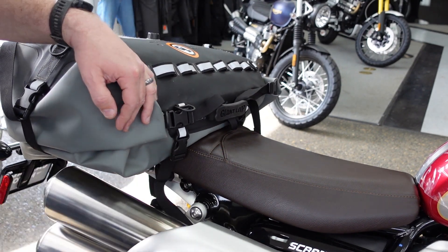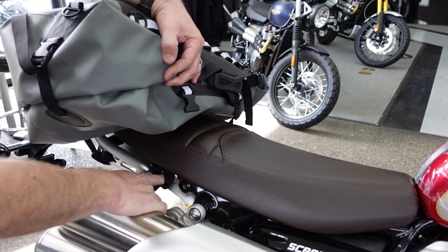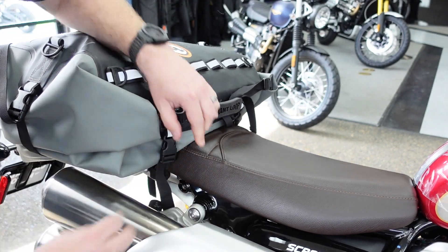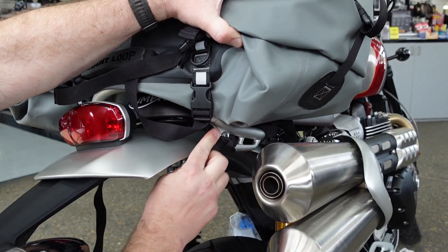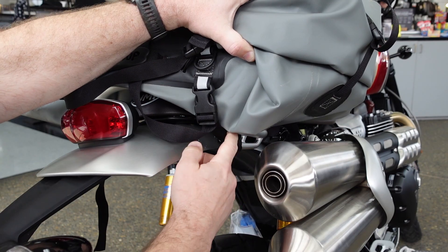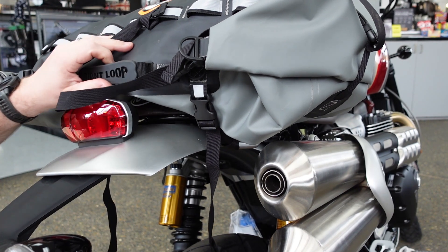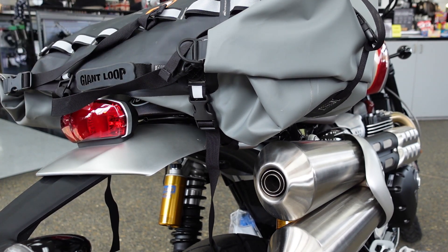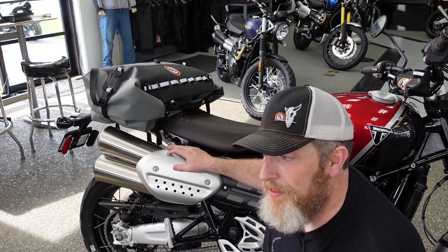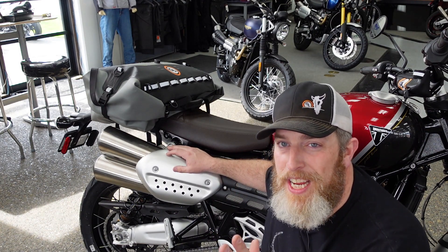On the front, all I've done is take the buckle and run it around where the rack comes out of the subframe, then back through itself, and attach it to the bag — tighten it down. On the back, the Scrambler actually has these little slots into which you can put straps, so I just ran it to the very rear strap and tightened that down. It's solid on there. If the bag were fuller, it would be even more solid, but you get the idea. The Tillamook is a great centerpiece for your moto camping kit. There are also some smaller dry bags that mount up quick and easy, more for day trips.